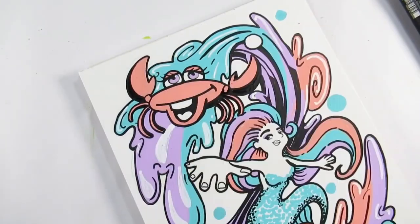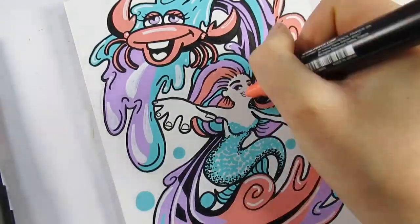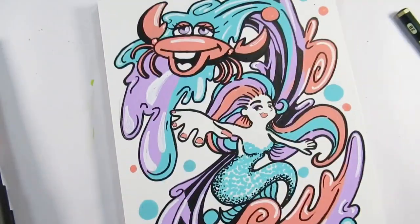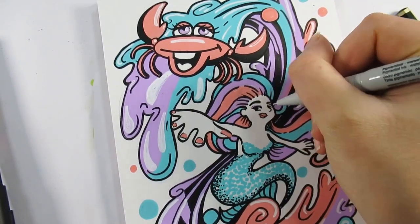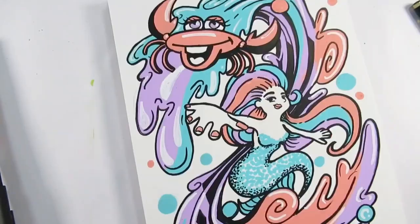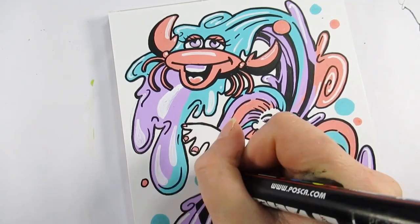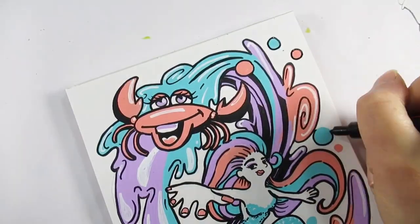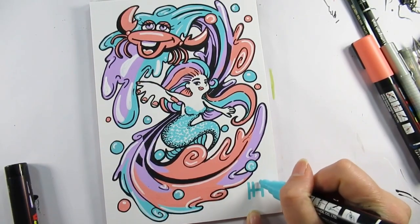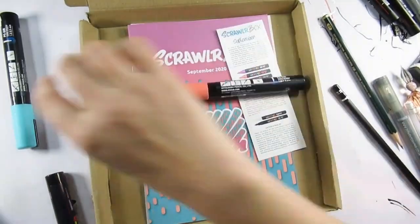Are any of you big fans of Posca pens — are they your go-to material? Let me know in the comments below. This has just reminded me — one of my viewers and someone I subscribe to is called Sophie Legay, and she works a lot with Posca pens and can offer some great videos showing what she does with them. Let's show some love and support for Sophie — I'll leave a link to her channel in the description below.